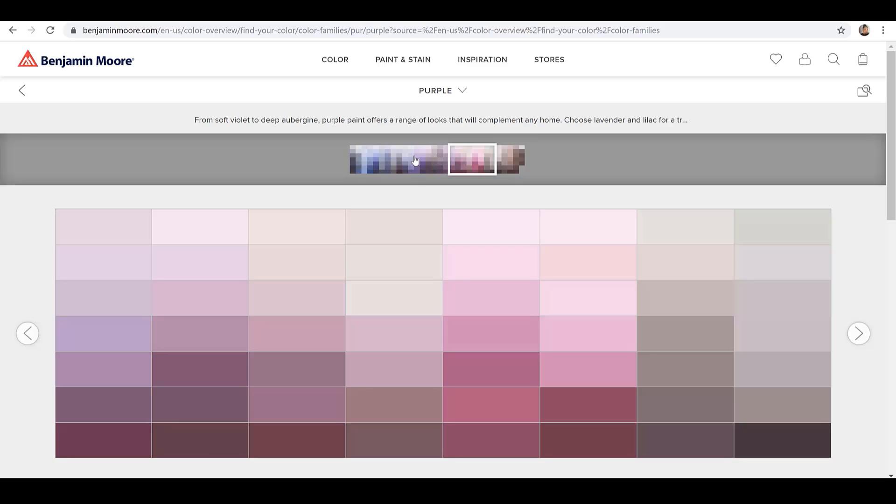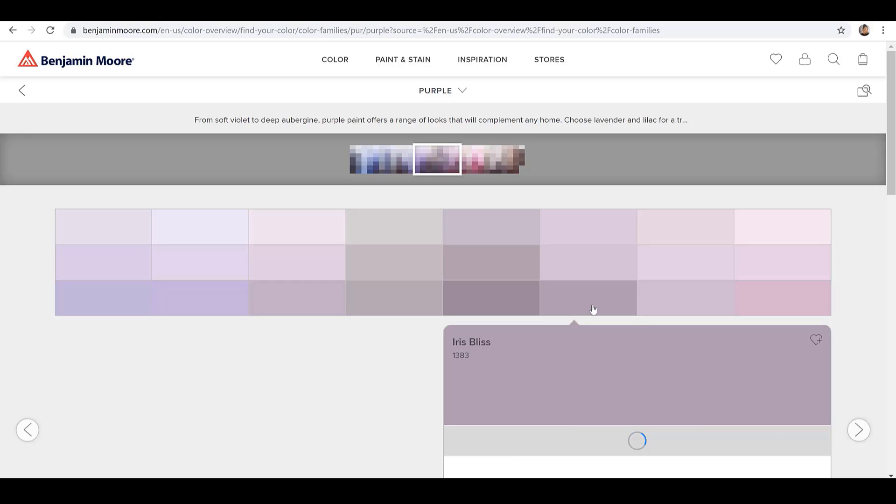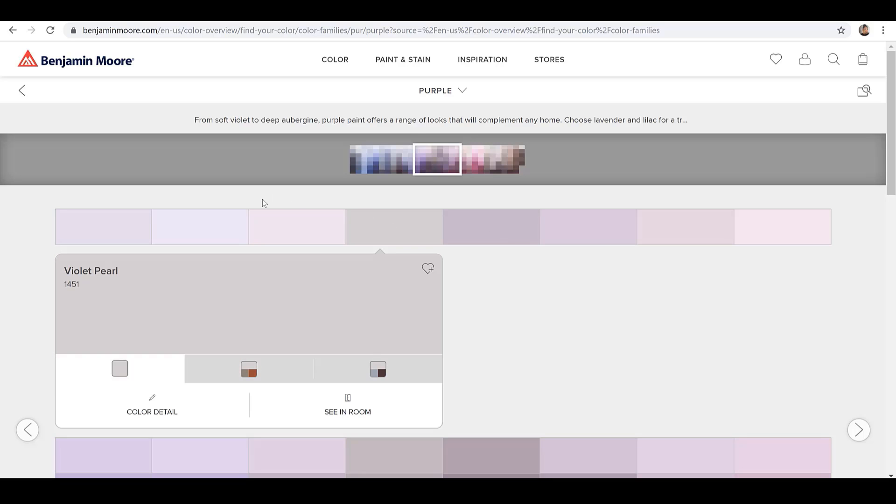If there's a color that you'd like for me to evaluate, be sure to visit those brands online. Make sure you identify the color and the color number if it's available, and I should be able to find that color. From there I would love to evaluate that color and bring in some of the design choices that I would choose in order to make your space a place that you love.